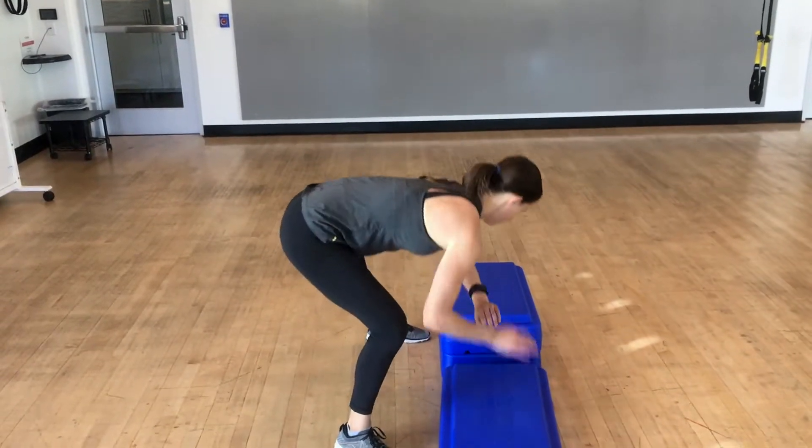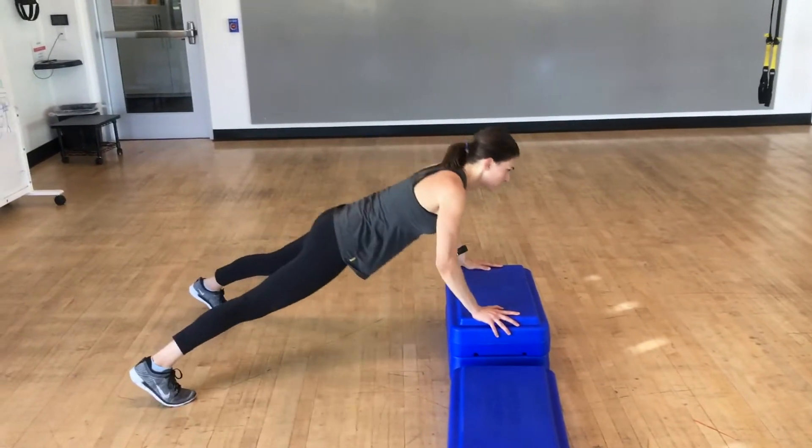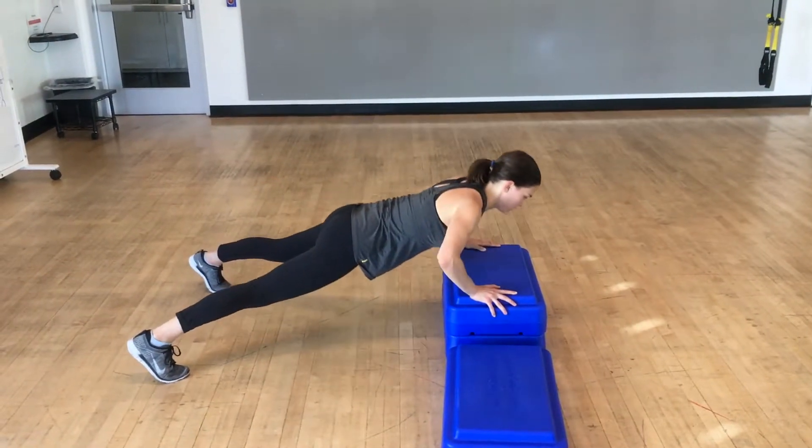So as you get stronger, all you need to do is decrease how much you're elevated. You'll see that I removed one of the steps, and that then makes the push-up quite a bit harder.